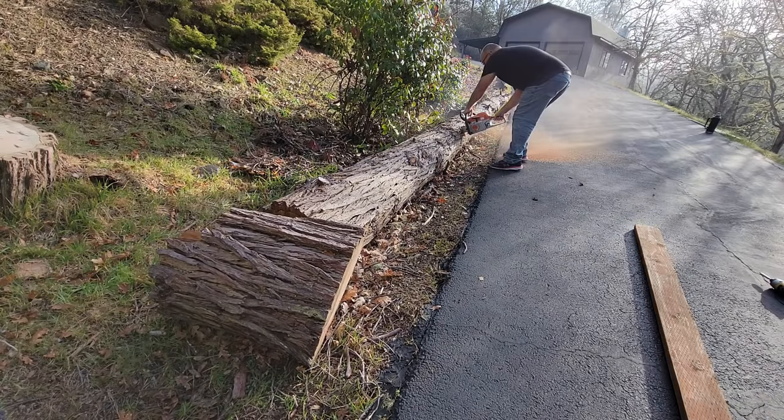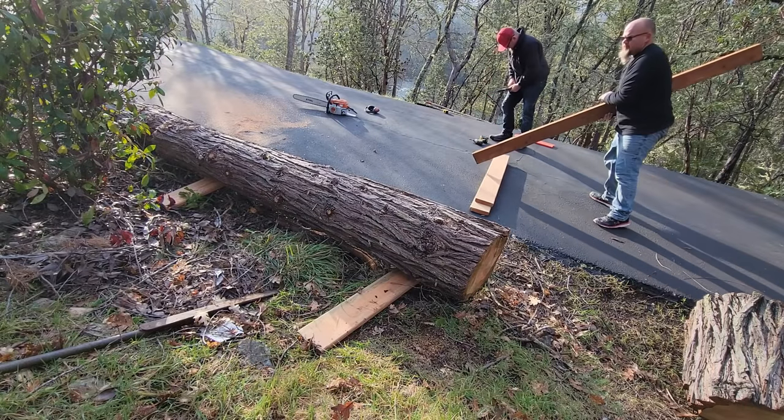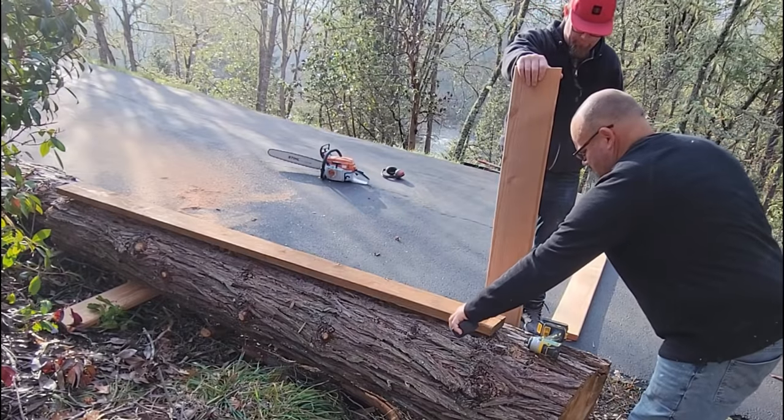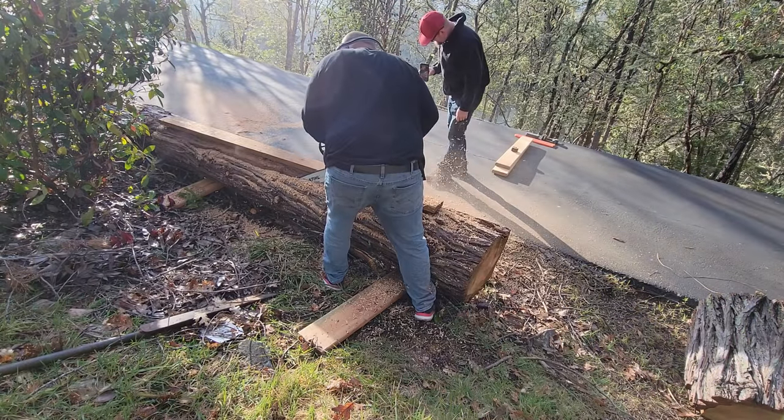The steps I took to process this log into a mantle are actually quite simple. I'm just using some rudimentary techniques. I'm using a 2x4 as my edge guide to create my first flat spot so that I don't wander within this log.